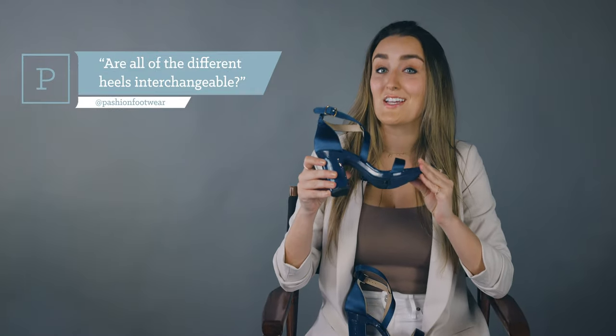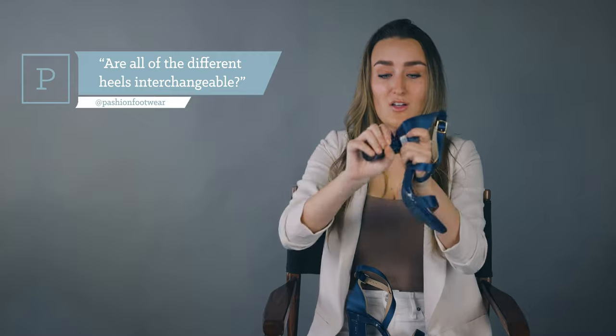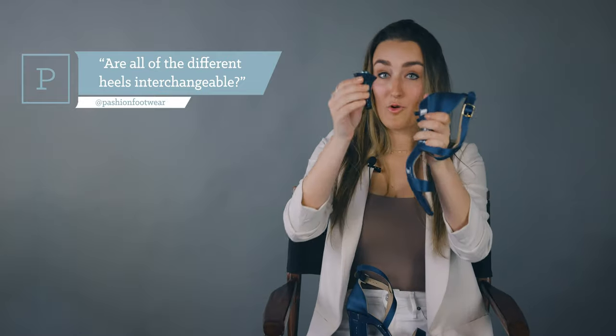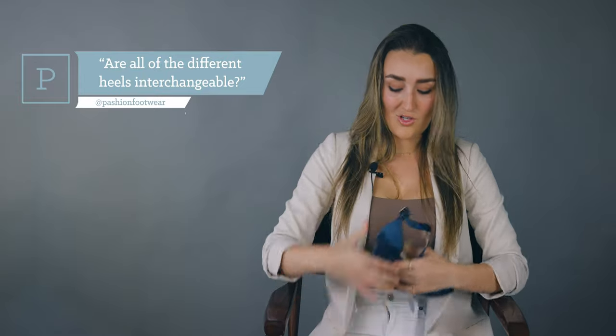Question number one: are all of our heels interchangeable? Absolutely. You can take a standard block heel and swap it out for a stiletto in either four inch or three inch, and you can also swap in various decal blocks, any color you want. Truly the customization possibilities are limitless.